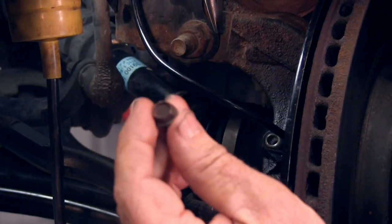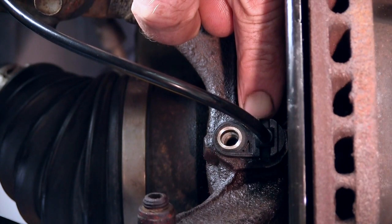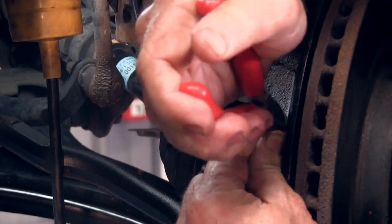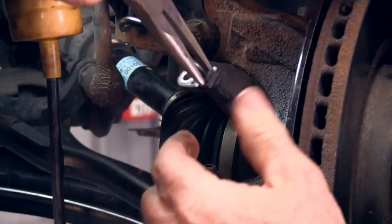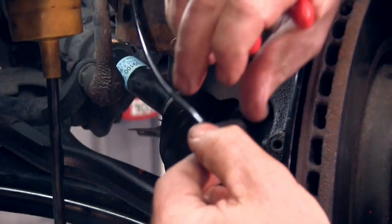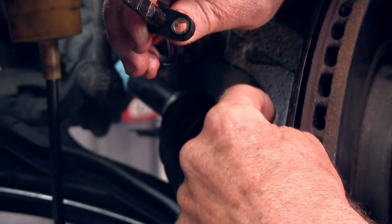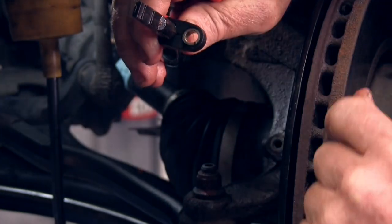Once you take the 10mm bolt out, there are two little notches on the side of the ABS cord. You just grab those with your needle nose pliers — they're not always easy, you do have to play around with them a bit to get it out. This little tip on the end, if you don't remove it now, it's going to break right off when you remove the hub.